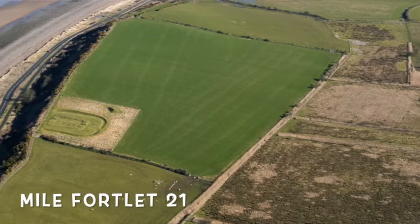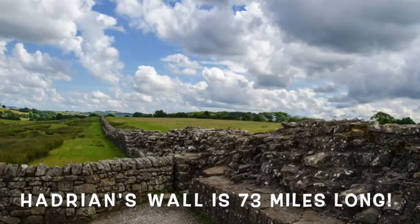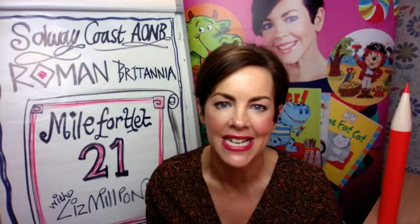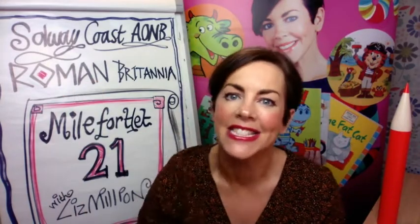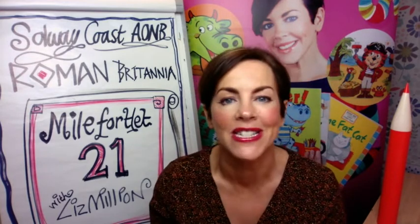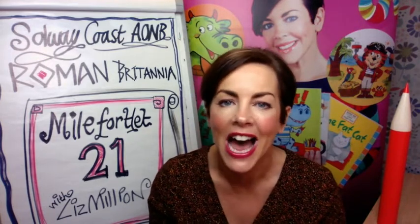Mile Fortlet 21 was at the end of Hadrian's Wall. Hadrian's Wall was built by slaves and Romans and was designed by the great Emperor Hadrian himself. When he came over in 122 AD he ordered it to be built, and it was thought to be his greatest achievement — but it wasn't very good at keeping out those naughty northern raiders. They lime-washed it so it was white and could be seen for miles. They used it to stop people coming through and to tax them, and the fact it's still there today is an amazing thing. If you go to see Hadrian's Wall, make sure you visit Mile Fortlet 21 as well because it's partially reconstructed.